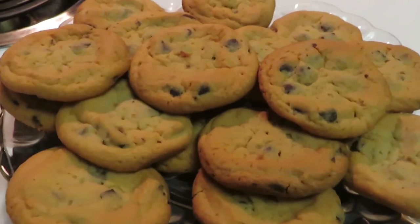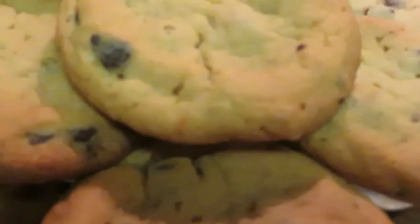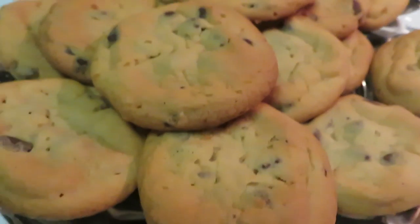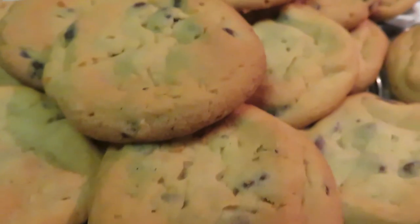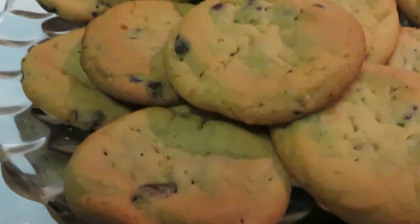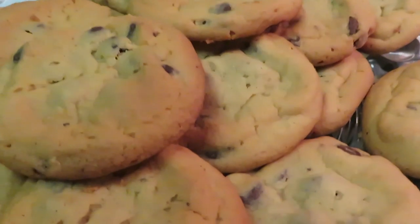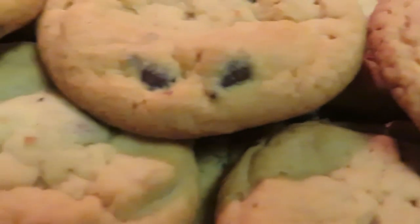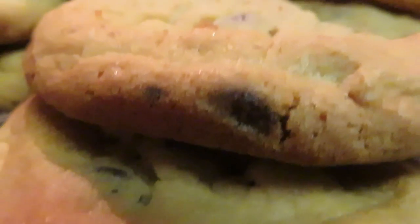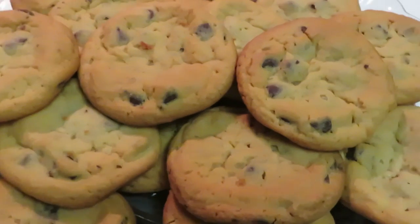Hey guys, it's Rika Misha — just wanted to come back and show you the chocolate chip cookies. They are done, they are delicious! Yes, a few are missing because I had some already. These are the chocolate chip cookies fresh out of the oven. They look amazing — you can see the chocolate chips peeking out. Hey girl, hey!